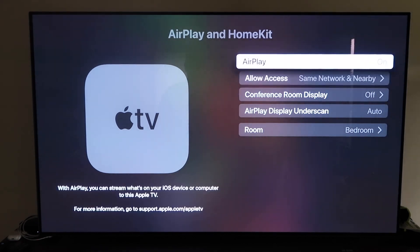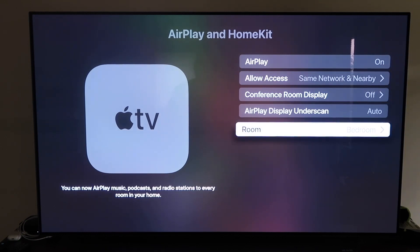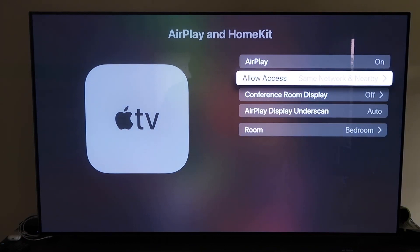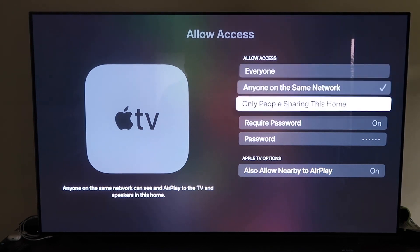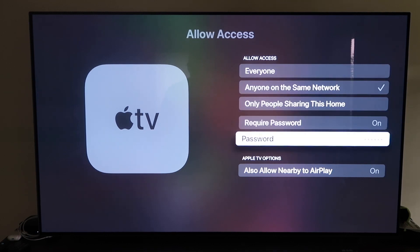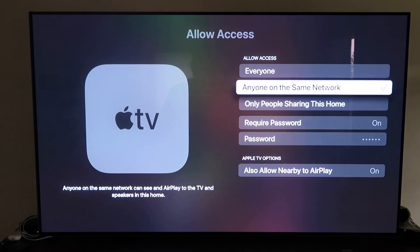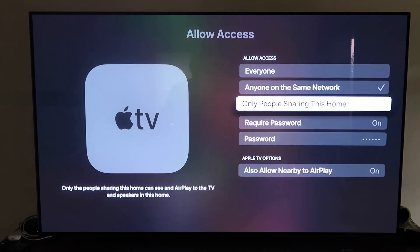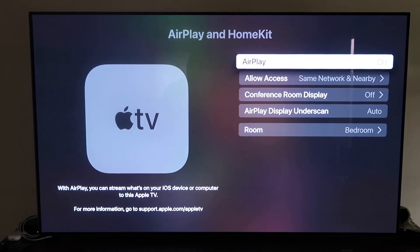Make sure the AirPlay setting is on. It'll ask you to name your Apple TV 4K to whatever room it's in. Under Allow Access, you have several options: Everyone, Anyone on the same network, Only people sharing this home, or Require a password. There's also an option to Allow Nearby AirPlay — that's all based on preference. Once you have your selection made, go back and confirm that AirPlay is on.